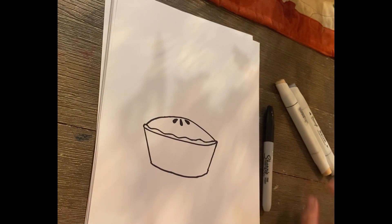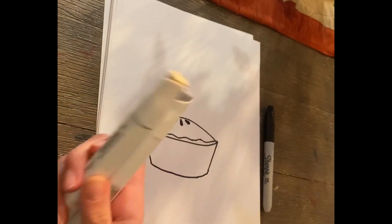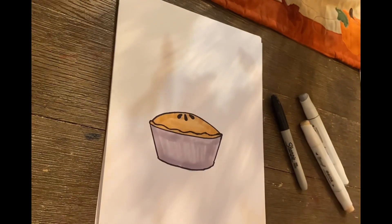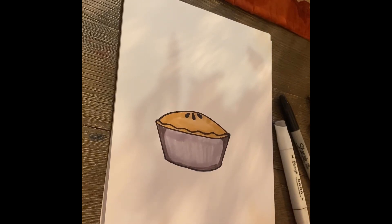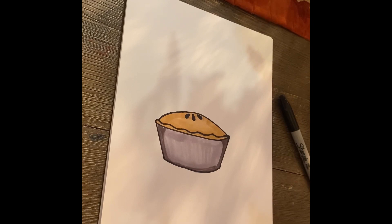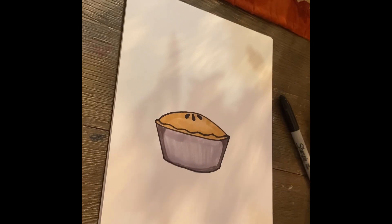And that is it for the pie. I'm going to fast forward me coloring this, but at the end you can pause the video to match my same color. And here is the finished pie. It looks super nice, and I think we did a great job drawing it. I also used this color to add a bit of shading on the sides to make it a little more 3D.